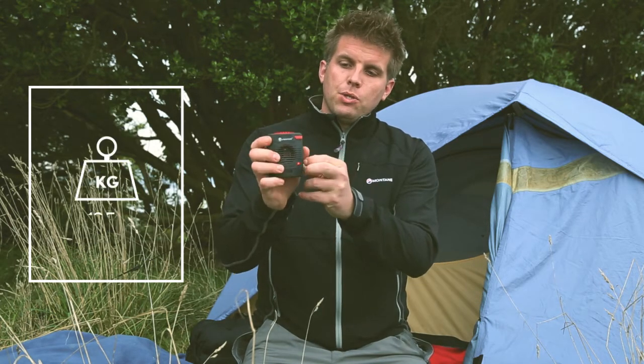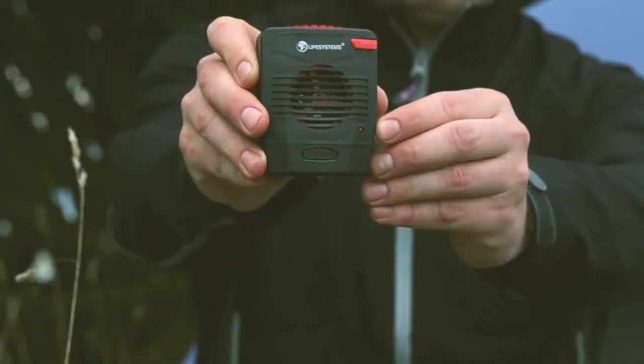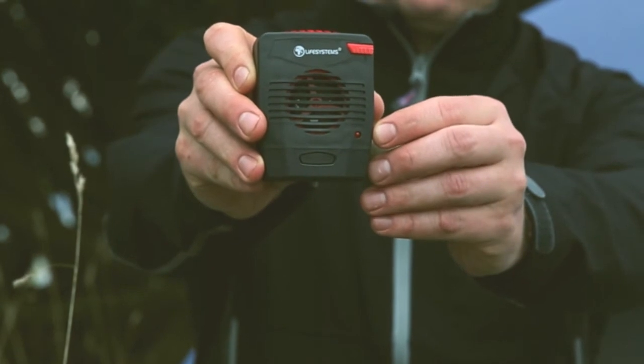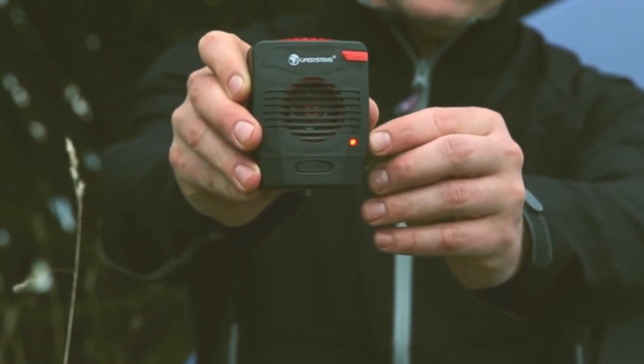Switch it on and the little fan inside will turn, and the red light will indicate that everything's working okay. Place this in the tent and be assured that you won't get any bites that night.